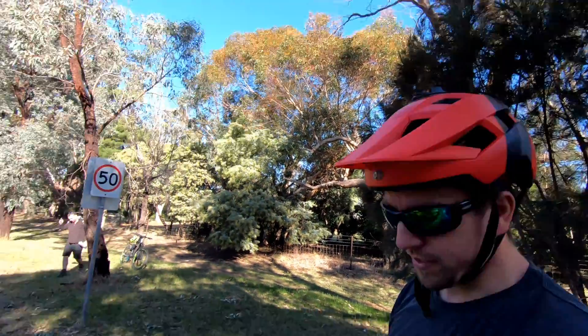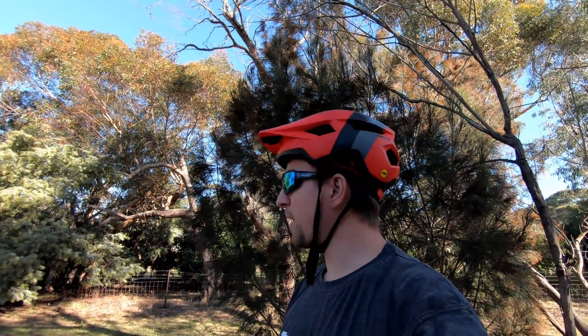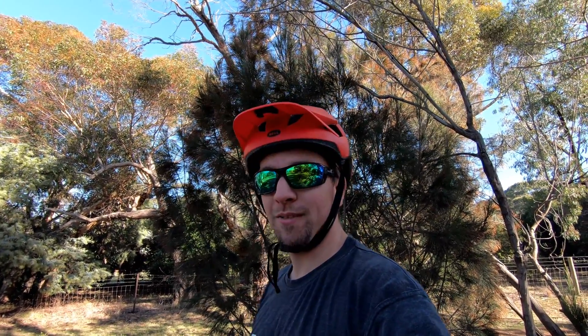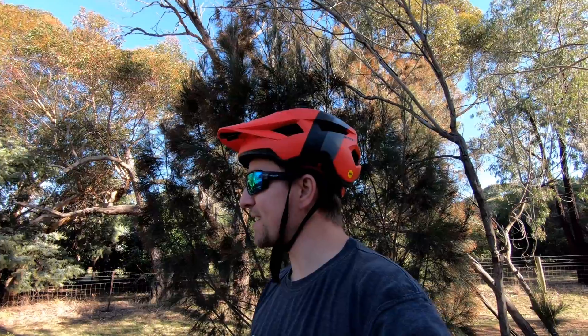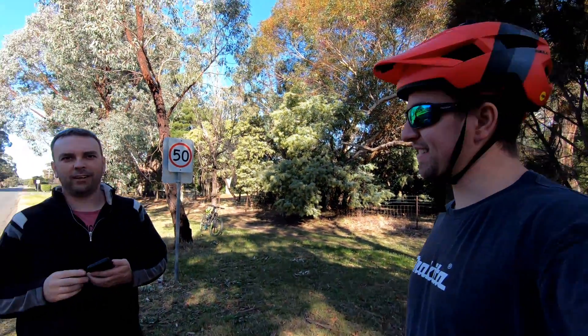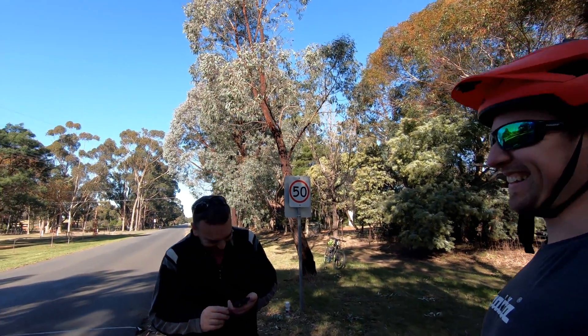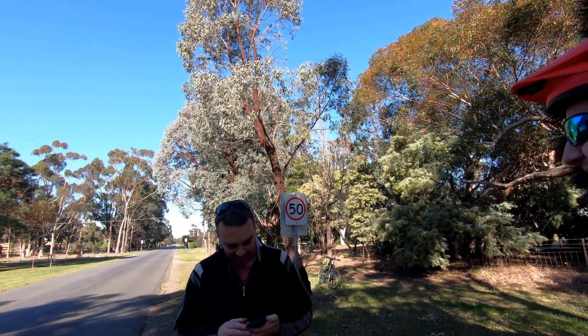We're back here again for day two of tyre testing. This time I've got the 29 plus wheelset on my bike. Just done a warm-up lap, about to do my first run. Interesting to see if the 29 plus wheelset is any faster than the 4.8 Jumbo Gyms. The time to beat is 11.26, set on the 26 by 4.8 Jumbo Gyms. We're hoping for 11.23 and maintaining that $330 per second time advantage — and if that actually happens, I will laugh my ass off.